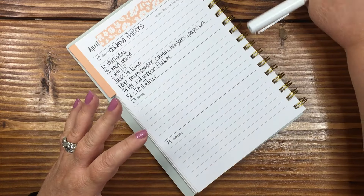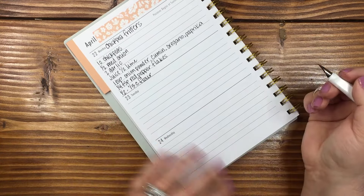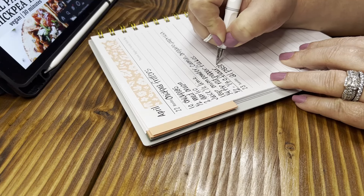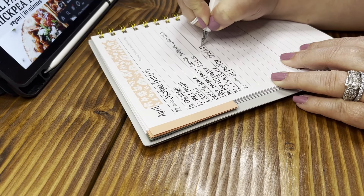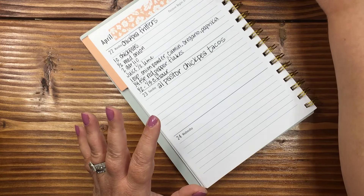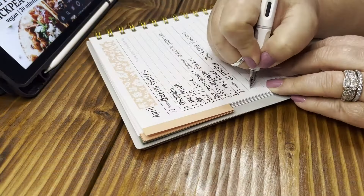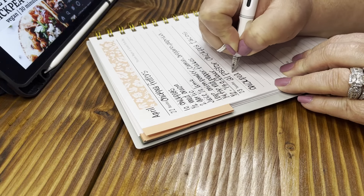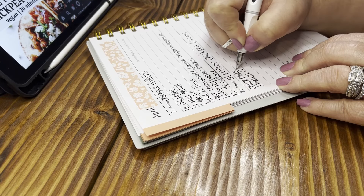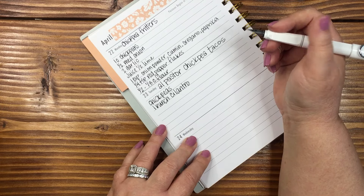I'm going to stay on the chickpea bandwagon because I've got four cans in my pantry that I need to use up — I keep ignoring them. So then I'm going to do al pastor chickpea tacos. I'm going to see if Wes will make homemade corn tortillas to go with these. It's vegan, it's going to be perfect. I think I have everything but the cilantro on hand. Chickpeas, drained and rinsed always with anything canned, and then one bunch of cilantro — though apparently if you eat too much it tastes a bit like soap.